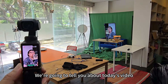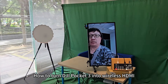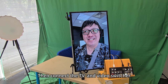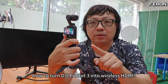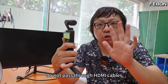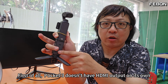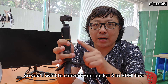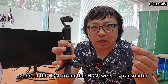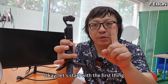Today's video is about how to turn DJI Pocket 3 into wireless HDMI, then connect to a TV and video switcher — without passing through HDMI cables. First of all, Pocket 3 doesn't have HDMI output on its own, so you need to convert your Pocket 3 to HDMI first, then connect the HDMI to a wireless HDMI transmitter.